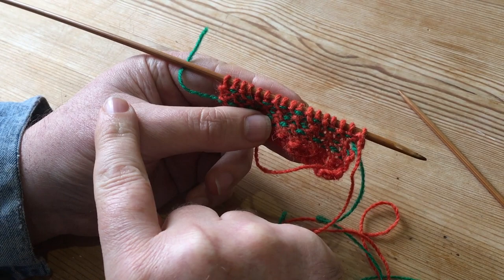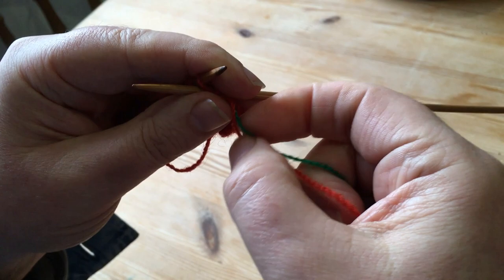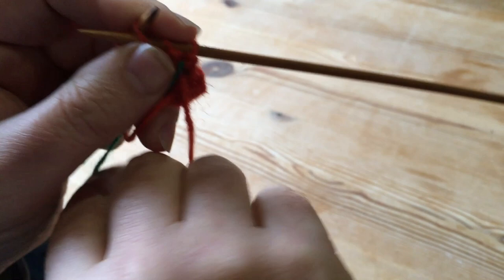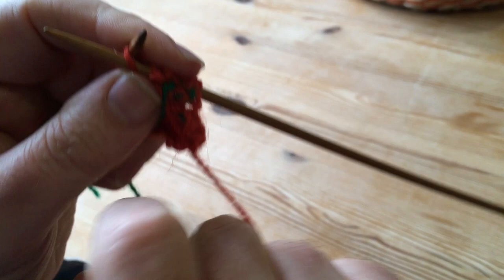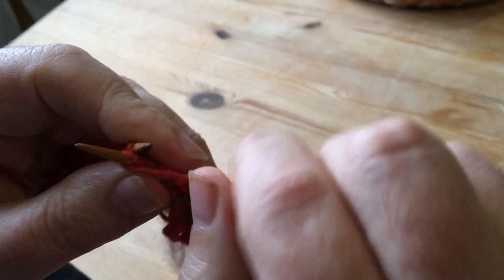We're going to purl the orange here and carry the green all the way along — it's very simple. I'll just do the first orange stitch. So we're going to pull the carrying color up, then purl the orange, and then the carrying color comes down. Purl — up and down. Up... down. And that's it really. I'll go along to the end of the row.